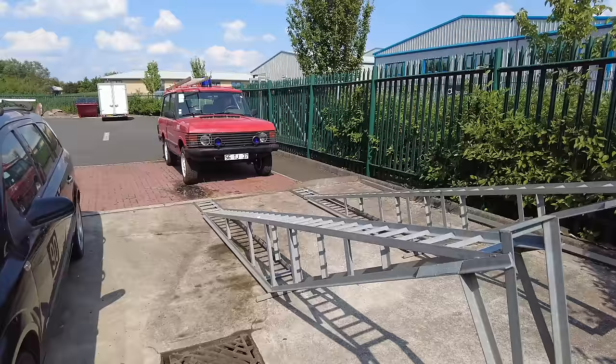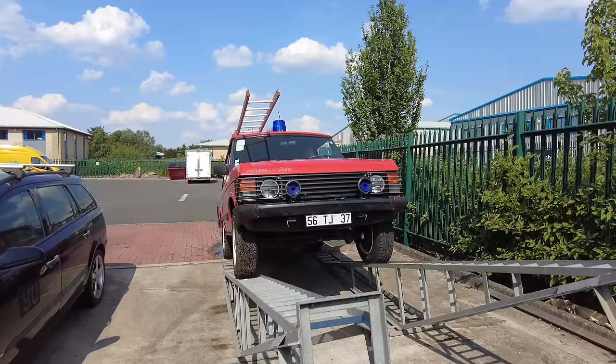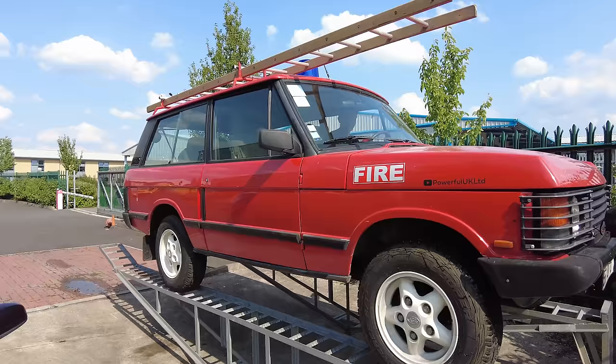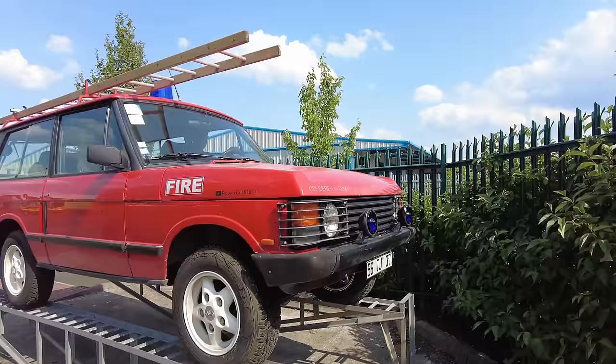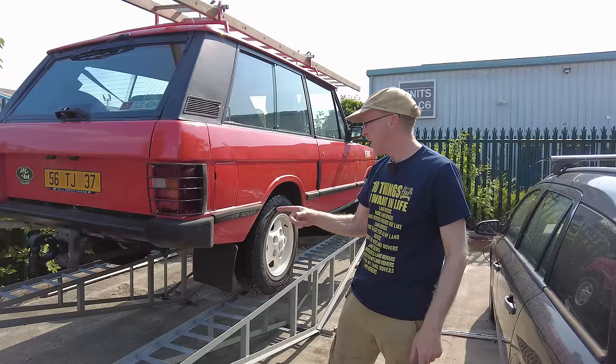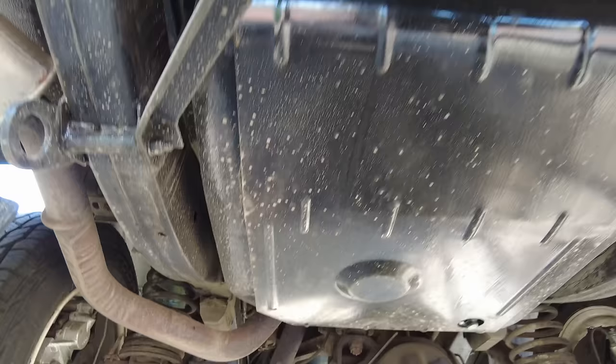We're going to pressure wash the Range Rover Classic underneath, put it on those ramps, let it dry, and then Lanagard it. We're in low ratio as we crawl up onto the ramps - it's as scary as it looks but we got it right in the end. You've got to get the spacing right, it's a bit Heath Robinson, but it's good. So we have the Classic up - let's have a look underneath and see how rusty she is.